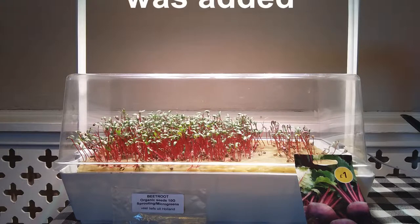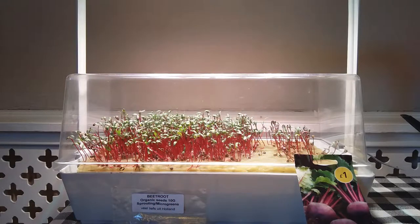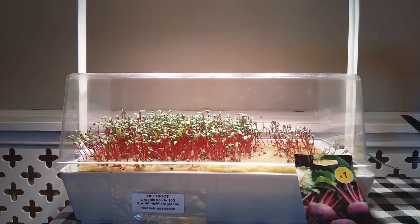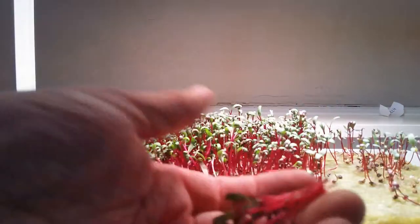I've also planted some non-microgreen beetroot seeds and these have also come out the same — I'm not sure if I can actually taste the difference. When you're ready to harvest, simply grab a small bunch, cut very near the stem with a pair of scissors, and indulge.